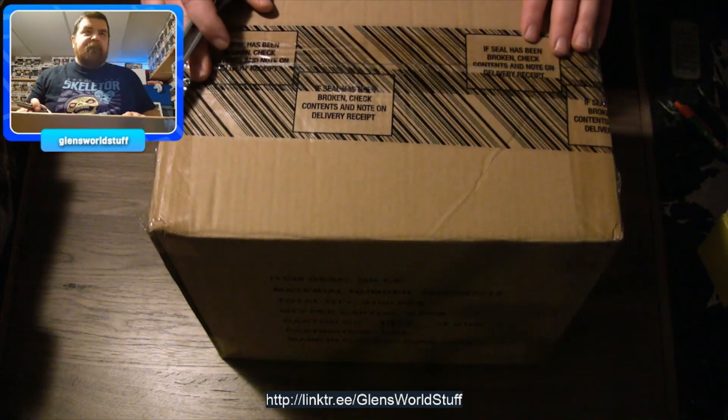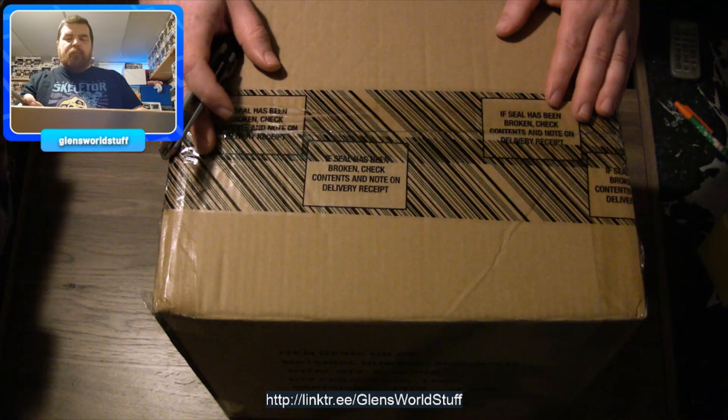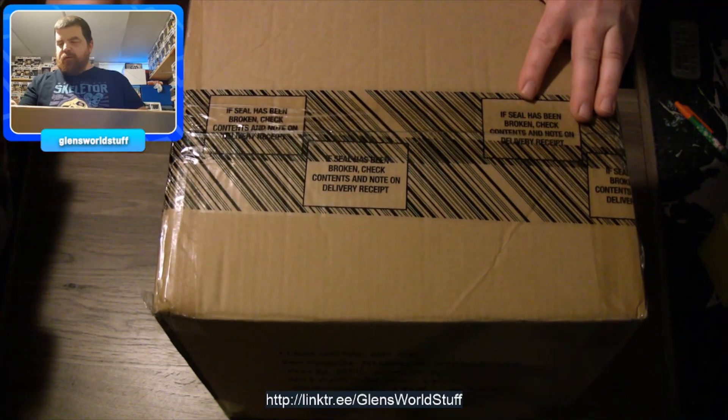Hello! Why is the camera pointing at the ceiling? Because we're doing an unboxing and the thing we're gonna unbox is rather on the large size, and so where the camera normally sits goes across the field of where I normally do these things. Because of that, you wouldn't have been able to see me — like this is me sitting in my chair normally — and there's a box in the way. So we're gonna get right into it. This unboxing is either going to be a complete and utter bust or it's going to be really cool.